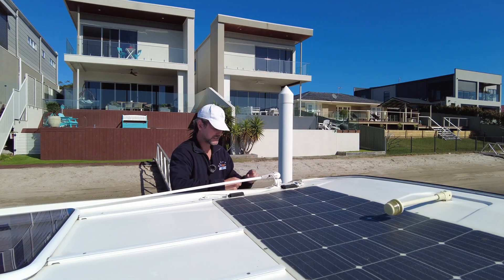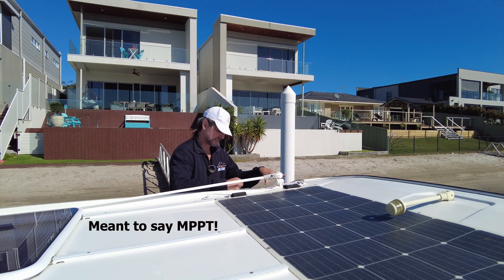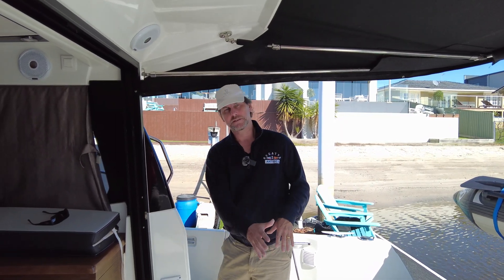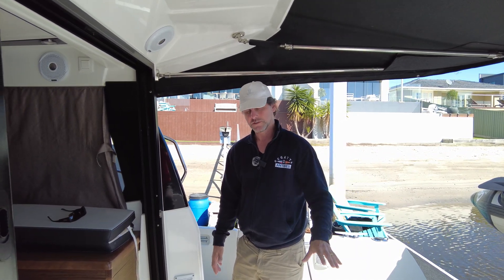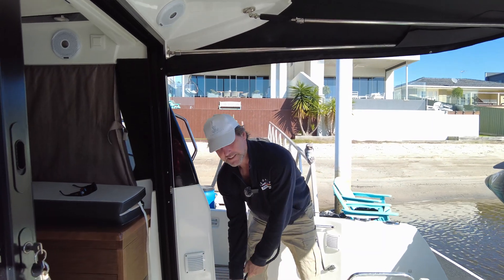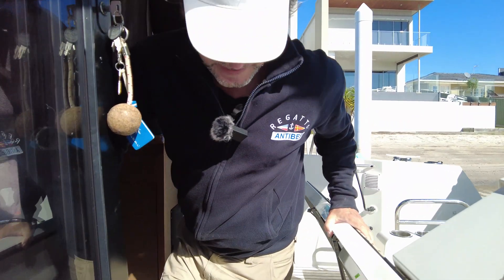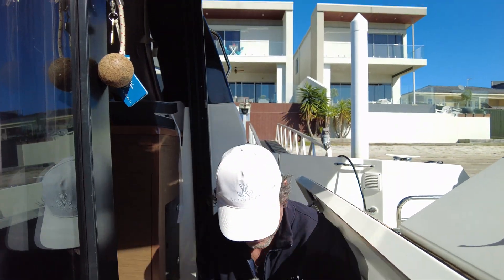Andy also had a few other questions, so we'll go down into the lazarette to have a look at the MPV and check out the battery setup. The other questions are about the power system, the cabling to the battery, and one question about shore power. I end up down here every second or third video, I reckon.